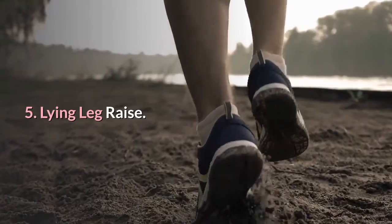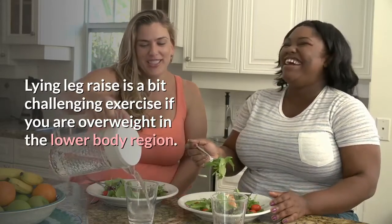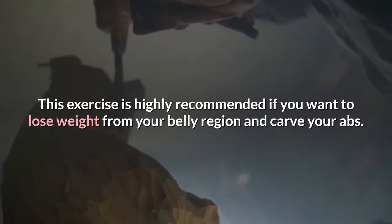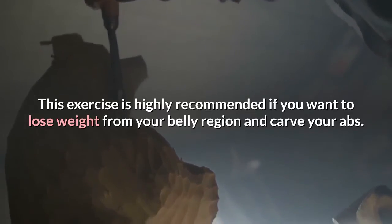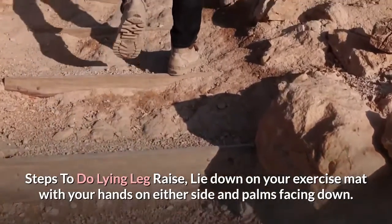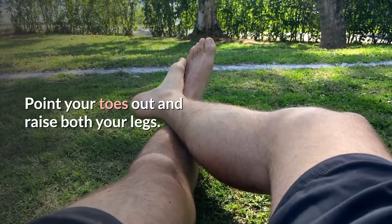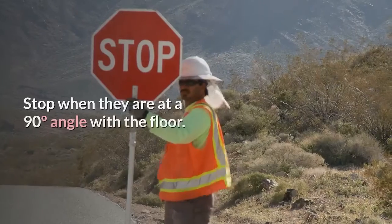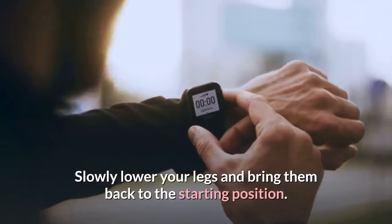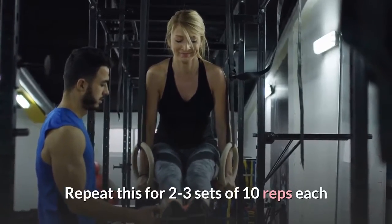Number 5: Lying Leg Raise. Lying leg raise is a bit challenging if you are overweight in the lower body region. This exercise is highly recommended if you want to lose weight from your belly region and carve your abs. Steps: lie down on your exercise mat with your hands on either side and palms facing down. Point your toes out and raise both your legs. Stop when they are at a 90-degree angle with the floor. Slowly lower your legs and bring them back to the starting position. Repeat for 2 to 3 sets of 10 reps each.